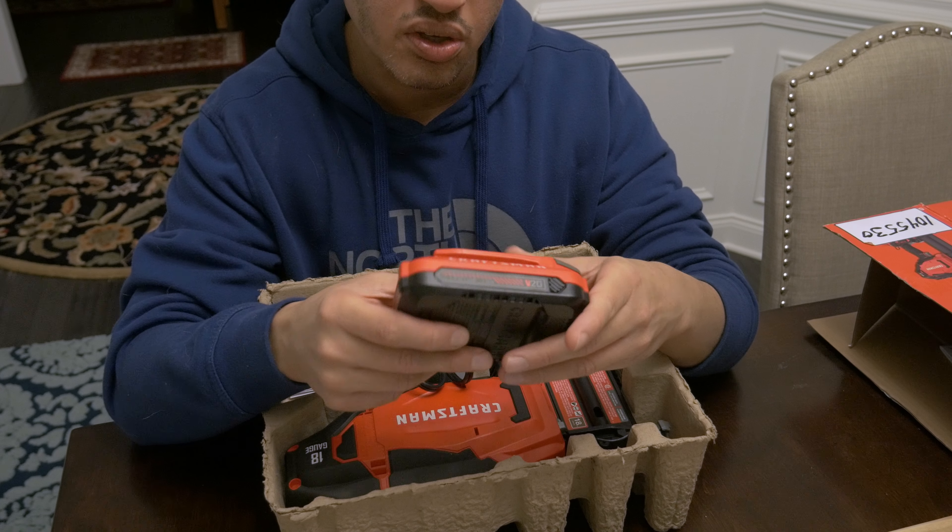This is totally cordless — it is a 20-volt lithium battery-powered gun. It can tack nails up to about 2 inches long. When you open the box, you do get three types of brads: three 100-packs of 1-inch, 1-inch and a quarter, and 2-inch brads. I have the 1-inch and a quarter nails loaded in here. They flex a lot, so don't break them. Those are the 2-inch ones, and these are the 1-inch ones.